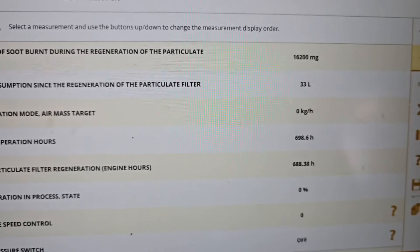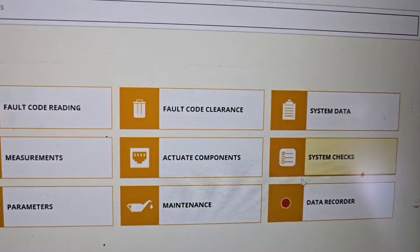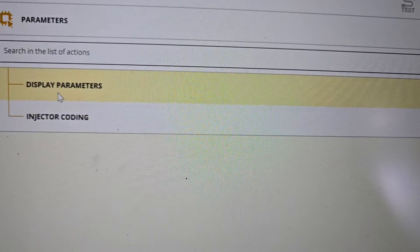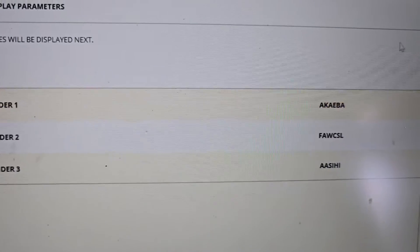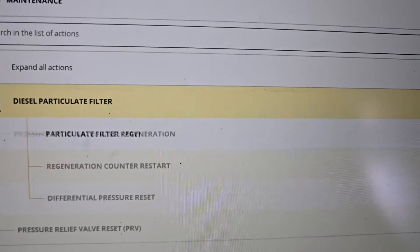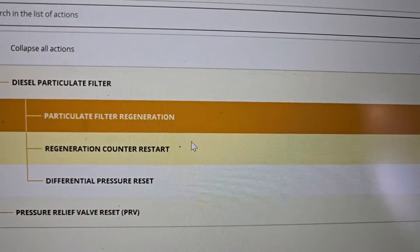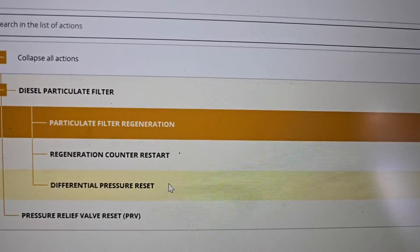There are plenty of steps here - don't be shy, just contact us on WhatsApp and we can definitely help you out. Let's go into parameters: you can do injector coding, display parameters. Here we go - injector coding. It's only got three cylinders, very nice. Injector codes - we need expert mode for that. Another thing: sometimes you can see particle filter replacement options here - regeneration counter reset, start, differential pressure reset.